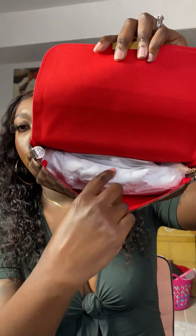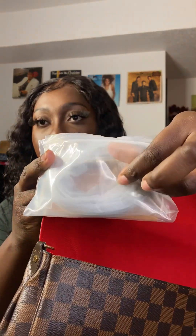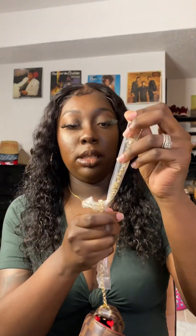Here is the bag — it's cute, like a bigger clutch bag. I don't have one of these. Then there's the inside with the strap and the paper to hold it open. There is an extra strap in here and then some more cards and information. Here is the chain strap — I'm just going to leave this one on.